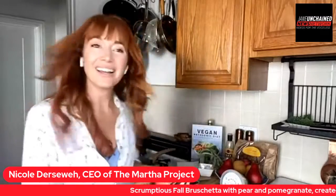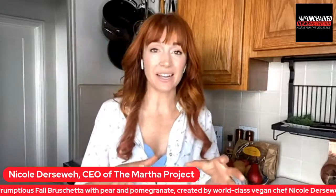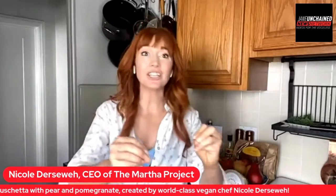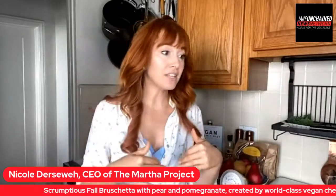Let's get cooking! Okay, so this is a fall bruschetta and this is a really great dish. If you want to pair it with a salad, that can be your lunch. But it's also just a great thing to have on hand in case you have guests come over, or people are suddenly struck with hunger, because you can whip it all together in under 10 minutes.